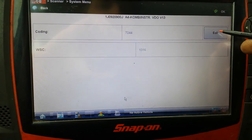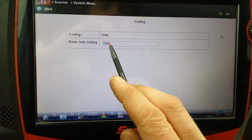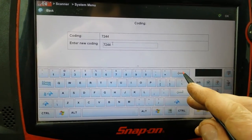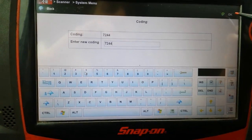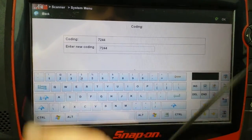Then you press Edit. I've already changed mine to a 4 — it was a 2. So you just select it, go backspace, and then you enter whatever number you have. I'm just going to keep 4, and you would press OK and it'll reset it.